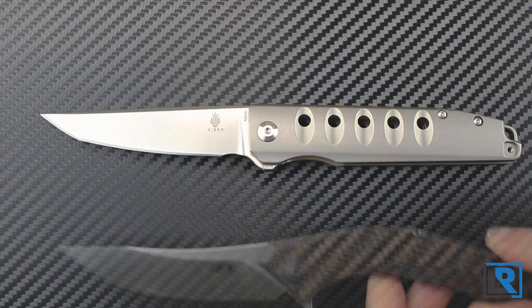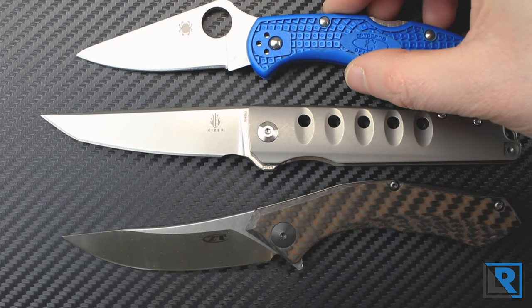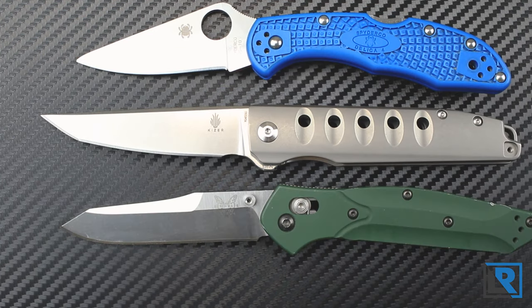A couple of comparisons here: here's a ZT0460, here is a Spyderco Delica, and a Benchmade 940. You can see it's pretty close in size to that Benchmade 940 and it's bigger than the Delica. Overall I like this size of knife — the 940 is one of my absolute favorites and the Kaiser Noble is right in that similar size range.